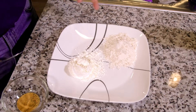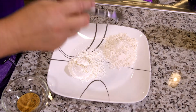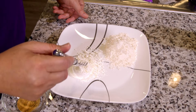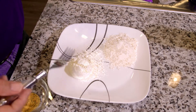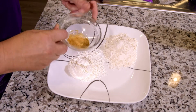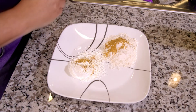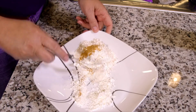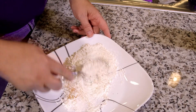For the batter mixture, I've got half a cup of all-purpose flour and a quarter cup of cornstarch. The cornstarch is going to help with making things crispy. And I have one teaspoon of our no-salt Cajun seasoning. We're just going to mix these up.